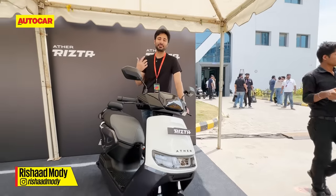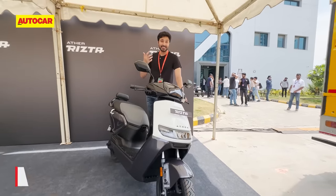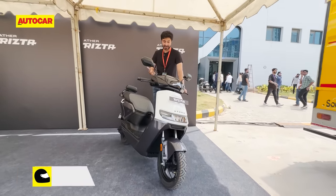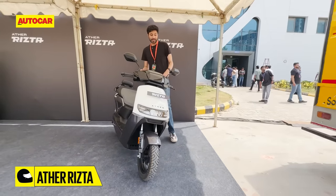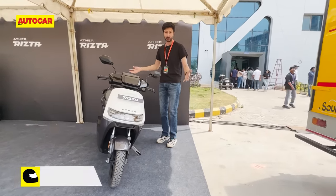This is a scooter that has been in the works for a very long time. It's Ather's second product in the lineup. This is the Rizta and it's their scooter aimed at the more practical family buyer. There's so much to talk about it.